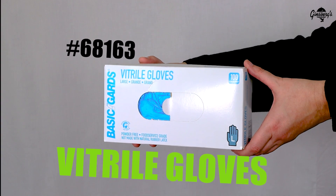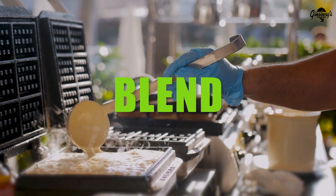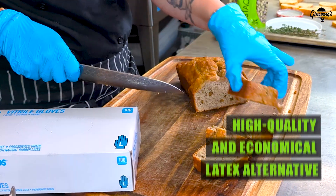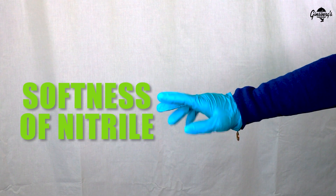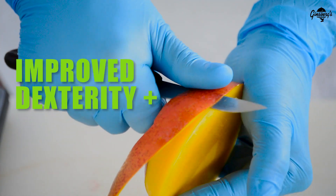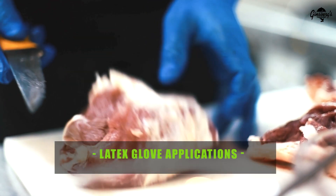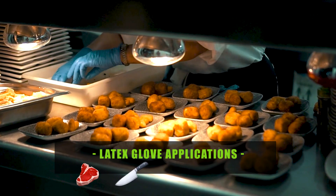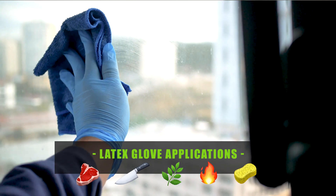Vitrile gloves. Vitrile is a hybrid nitrile and vinyl powder-free blend and is a high-quality and economical latex alternative. Each glove combines the flexibility and softness of nitrile with the fit of vinyl that allows users to move with improved dexterity and precision. They are tough enough to handle difficult, messy jobs. They can be used for anything from food prep to garnishing to handling hot foods and everyday cleaning tasks.